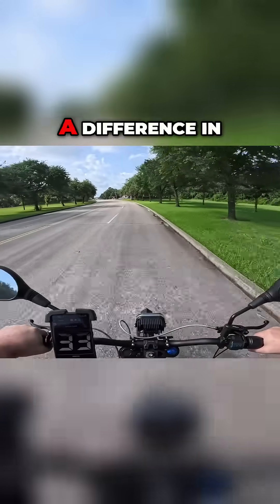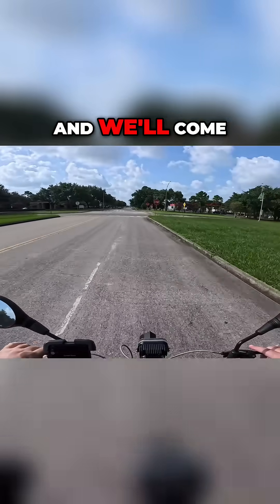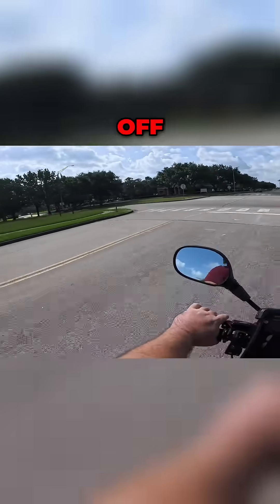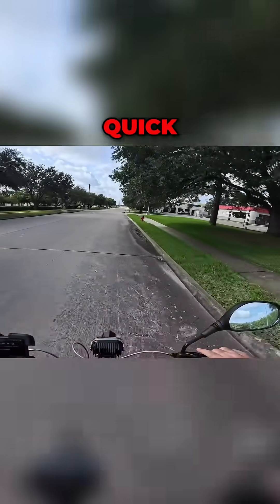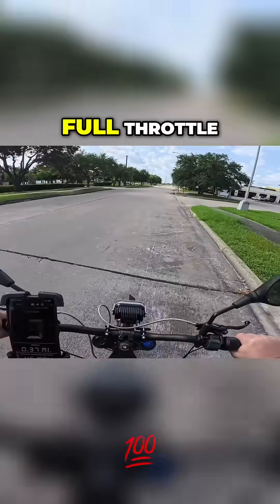The interesting thing is I didn't really notice the difference in torque. Let's get up here, come to a complete stop, and then take off. Let's get right here really quick and then just punch it. Alright, full throttle.